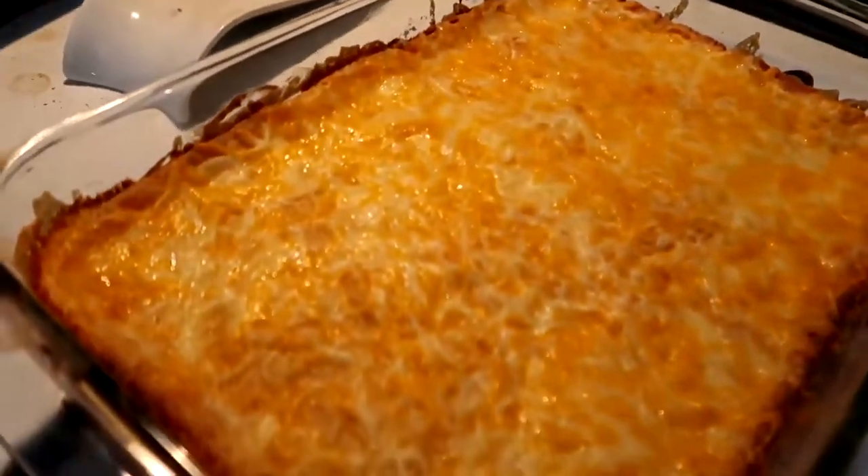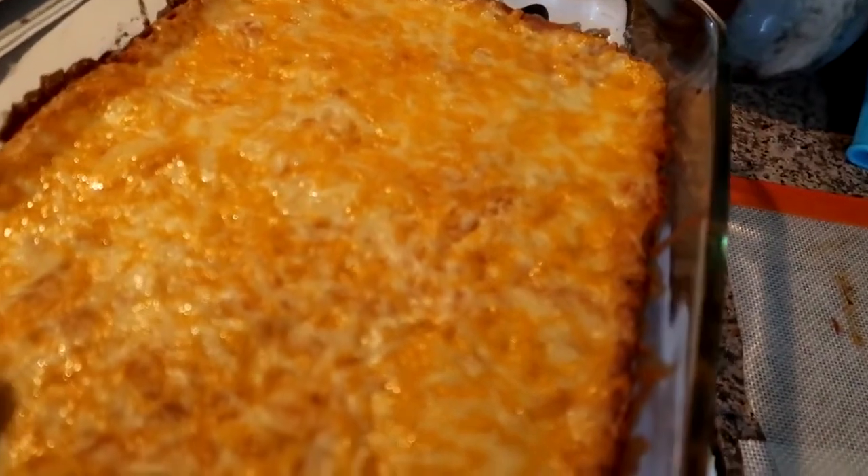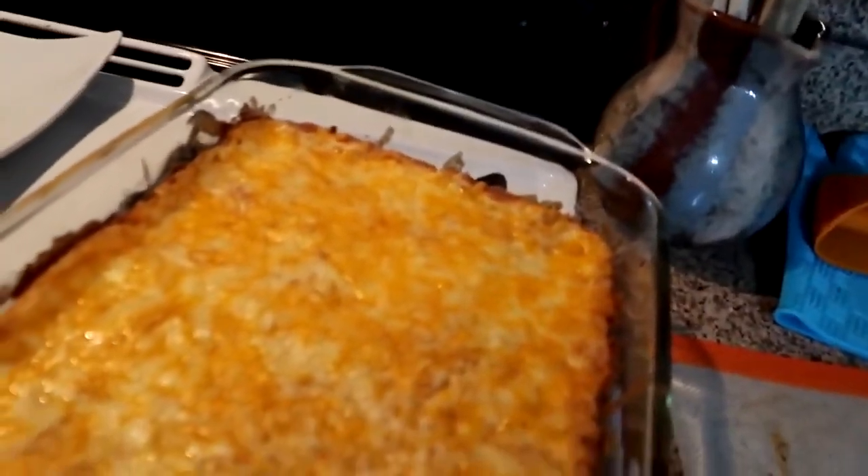The timer went off, I pulled it out and added the cheese to the top. I'm interested to see how this turns out. I've got a bowl full — I'm gonna try it hot. It's interesting — it's cheesy, corn forward.